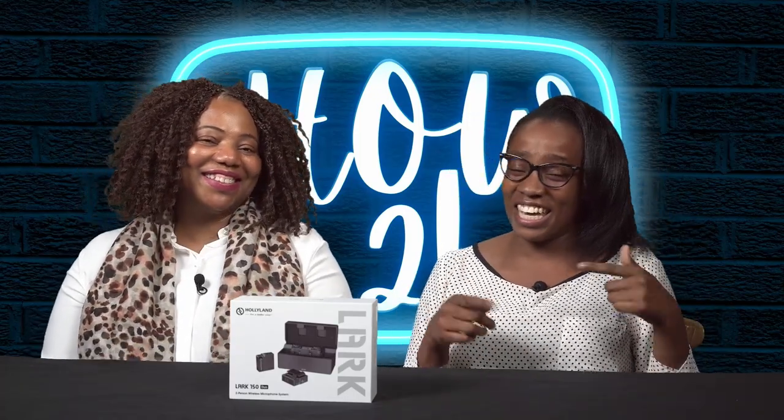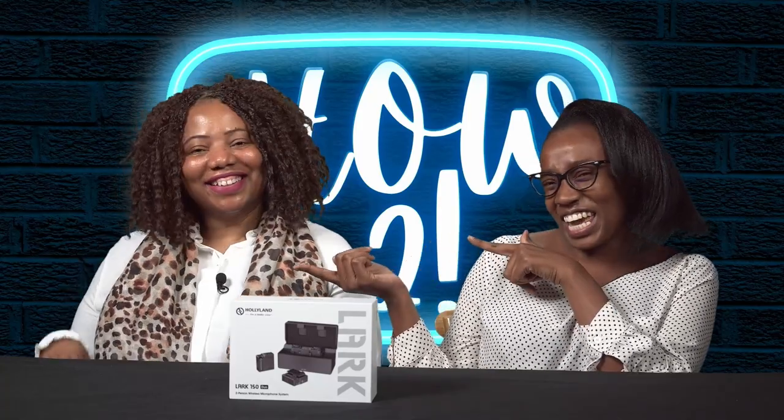Hello everybody, welcome to How To Wednesday. Now today I am so excited — you can probably tell. Reason number one is because of today's product, and second because we have a special person in studio today. She's beautiful, she's amazing, she's down to earth. She is Madam Edith.